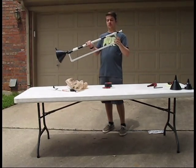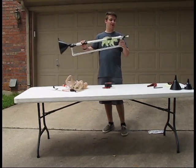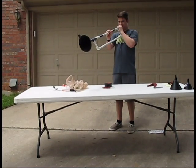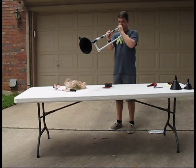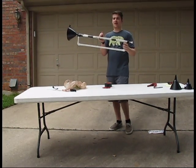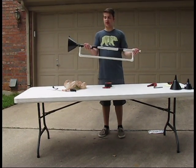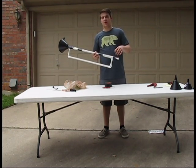So now we have this PVC trumpet. It's state of the art. We're now going to play it and see how it sounds. It sounds amazing! And that's how you make a PVC trumpet with PVC, obviously, and plastic things and duct tape. This is Eric signing off.